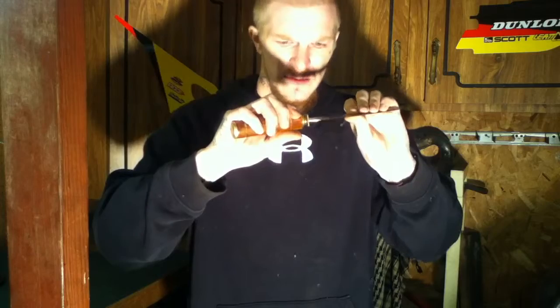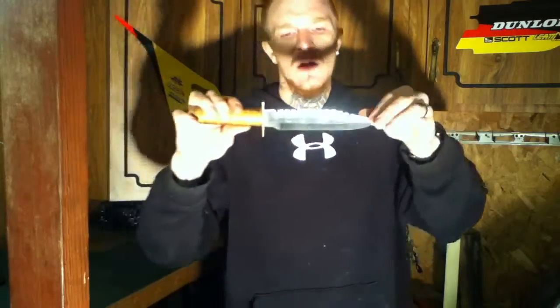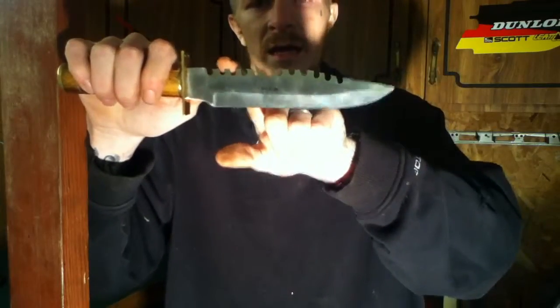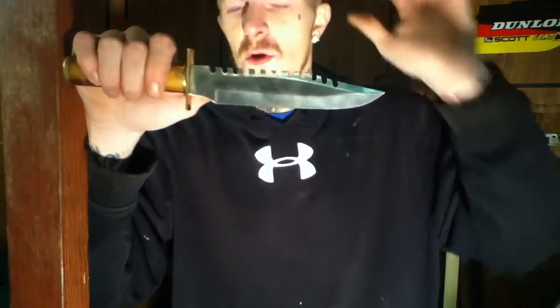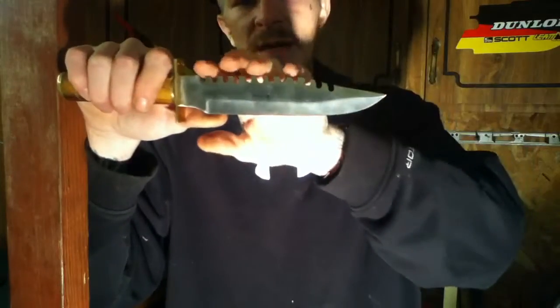One thing I mainly want to talk about is the blade itself. The blade has this neat sawback-type design, but it's more of a war knife — a hand-to-hand combat type of knife.